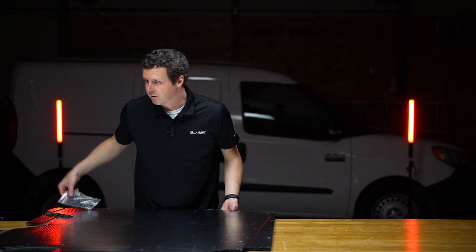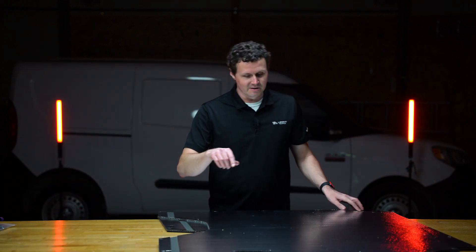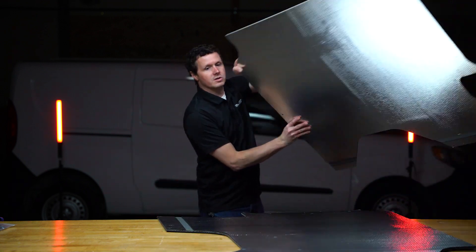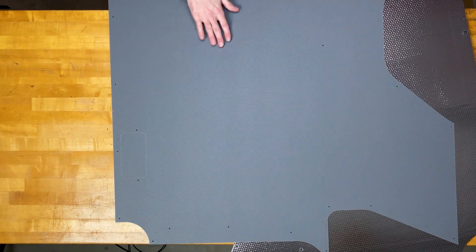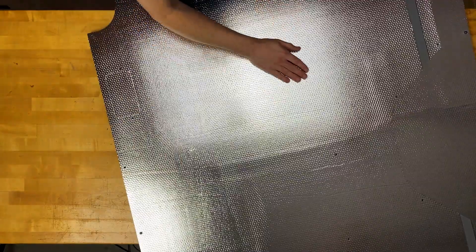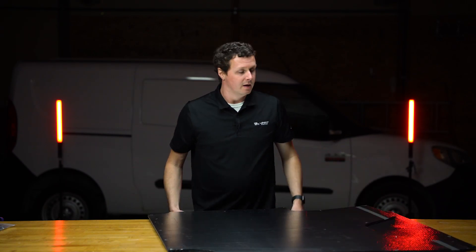These are called the Duratherm liners, and the 'therm' part of that name has to do with the insulation on the back of the liner. We have the front part, which is just this plastic cover — the part you see in the van — and then on the back you have a layer of foil insulation and then a layer of black insulation behind that. What that does is help control sound and temperature in the back of the van.